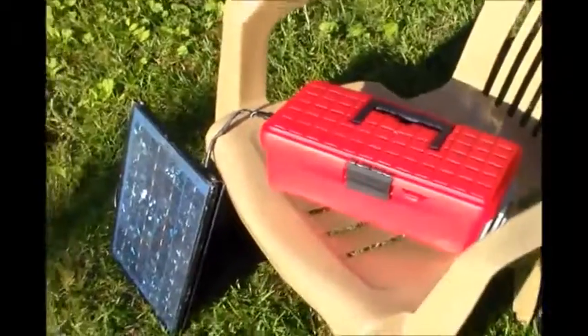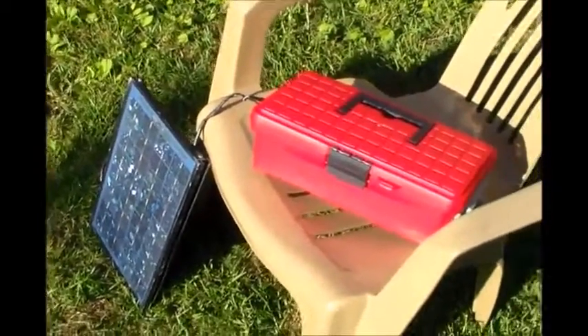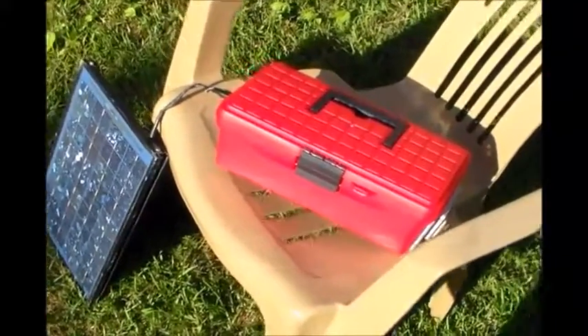It's a pretty good setup really. Now, don't expect to run crazy amounts of loads off this thing. After all, it is a 9 amp power battery. This would be great for like a small TV, radio, some lamps — be great for that.